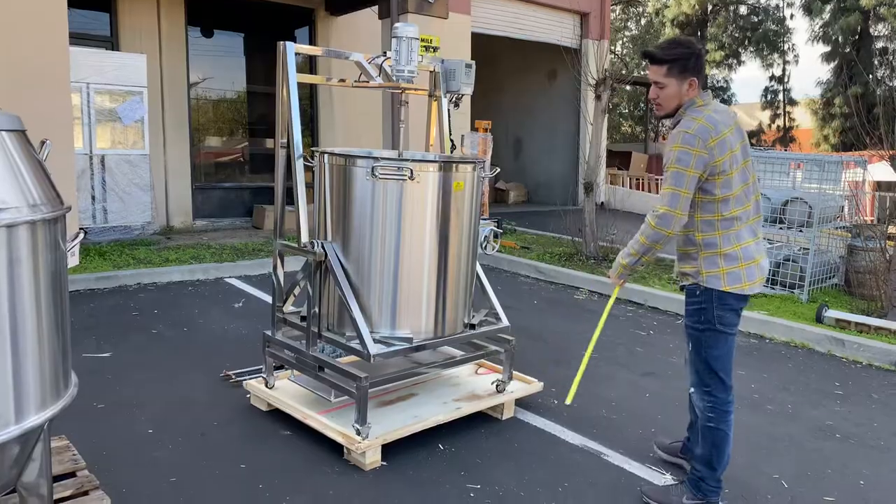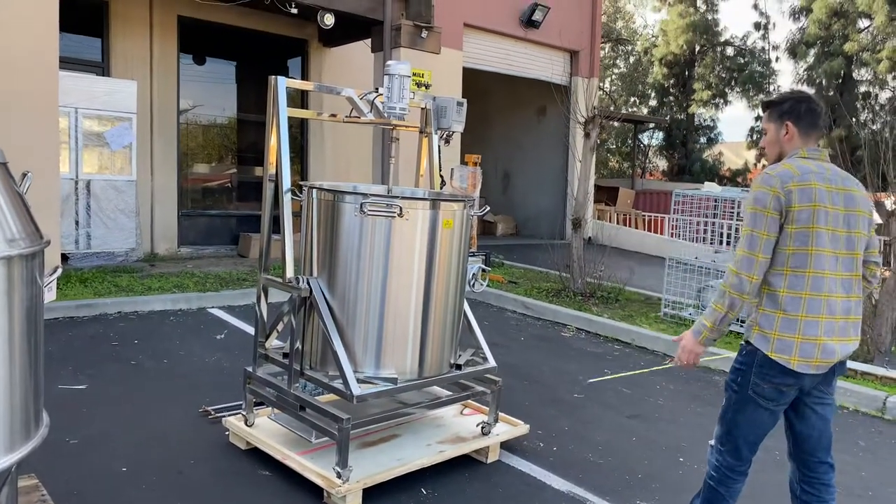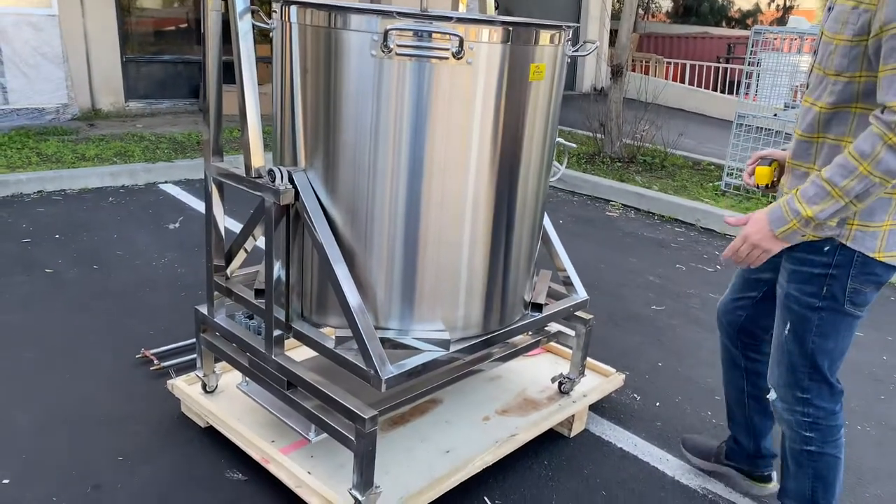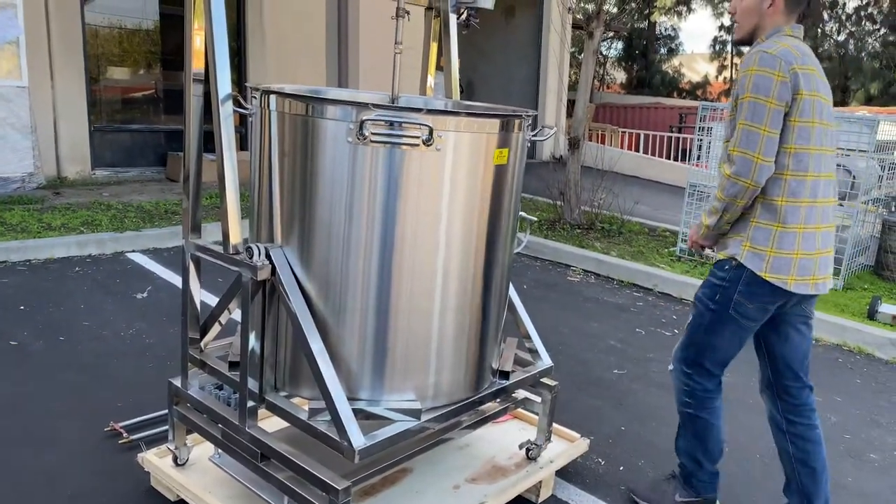The overall height for the cooker is about 72 inches — six feet. As you can see at the bottom, it does have wheels so you can move this cooker easily. It has those wheels with stoppers as well.